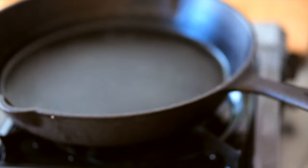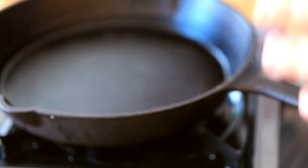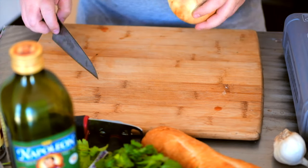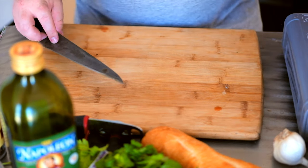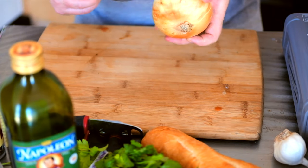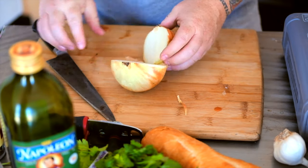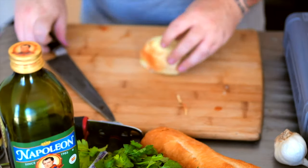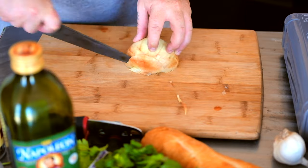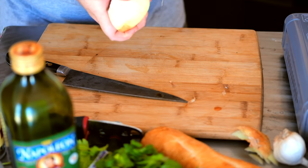We're gonna dice up our onions and start sweating everything down. For the onion, I have a yellow sweet onion. You could use a white onion — I would stay away from red onions. I personally like the sweetness of the yellow onion; I think it helps the sauce. If you do not know how to dice an onion and you're new to this channel, I'll show you the proper way. We're gonna take off this little butt piece and peel back just the first layer.